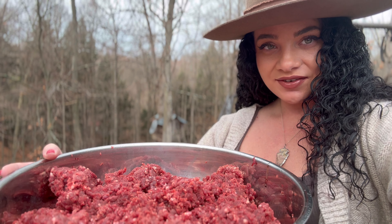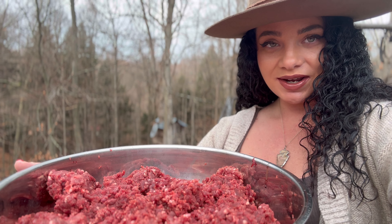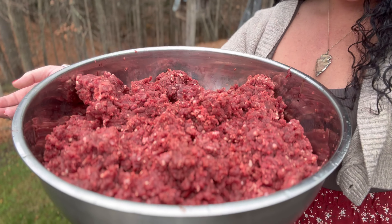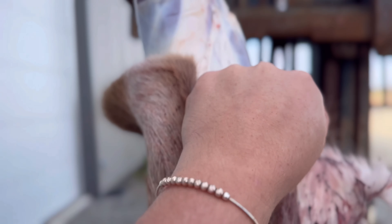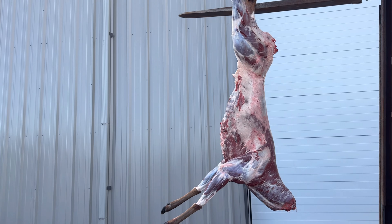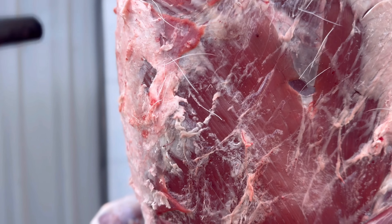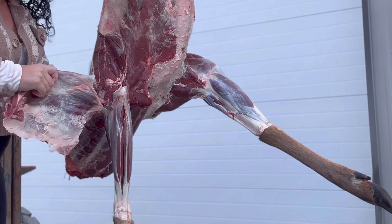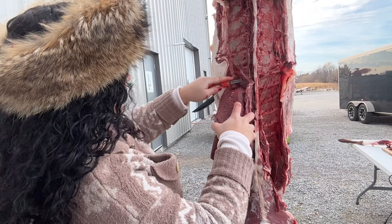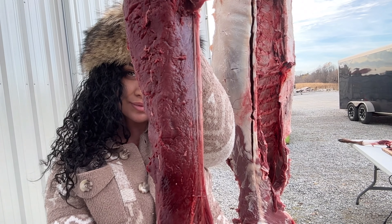Yesterday I spent the afternoon skinning and breaking down a deer that my dad shot the night before. Today I spent the morning grinding it all up. Whether you're a seasoned pro or new to processing your game, we'll cover everything you need to know about the nutritional benefits of deer meat and some handy tips for grinding. Grinding the meat allows you to mix different cuts, achieving the perfect texture and flavor for so many different dishes.